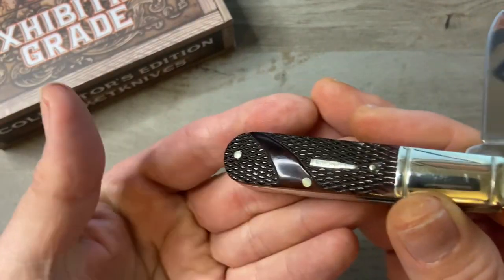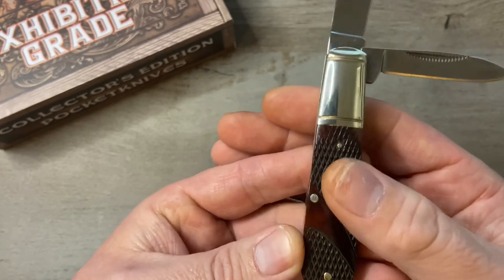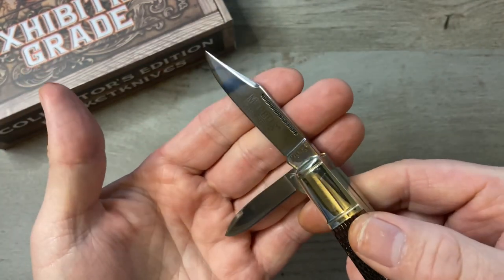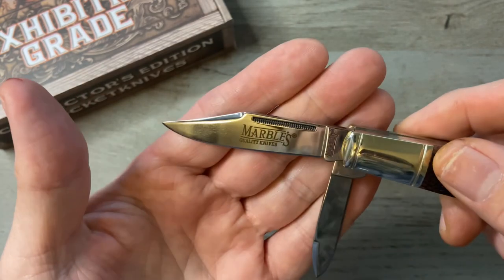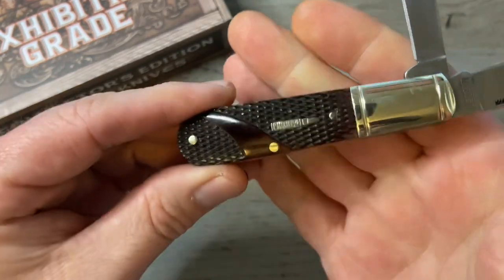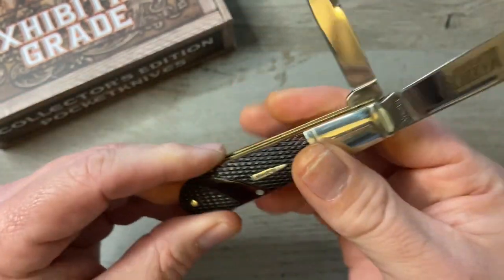If this were a user those issues wouldn't bother me at all, but this is a collector piece for me. It's beautiful — the jigging on that bone, the color of that bone is excellent and I really like that. Overall I'm definitely happy with this knife and I'm certainly going to look into purchasing some more from this series. I probably will get the whole series just because I love that bone and that shield is just fantastic.